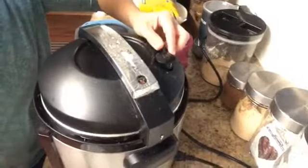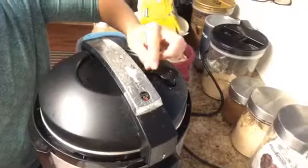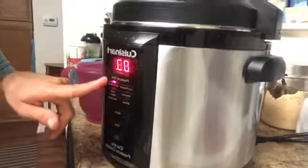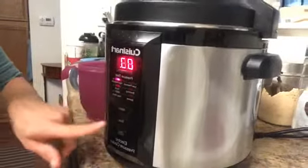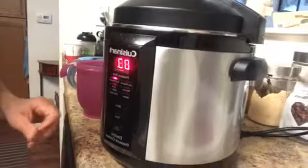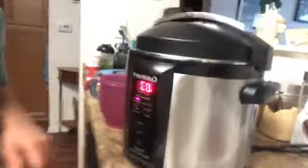Let me bring the camera over so you can see the valve — make sure it's on the pressure setting, not pressure release. You can see how well-loved this pressure cooker is. Here are the settings: low, high, browning, sauté, simmer, keep warm. You use the menu button to toggle through them, the timer to set your desired time, and then start or cancel.